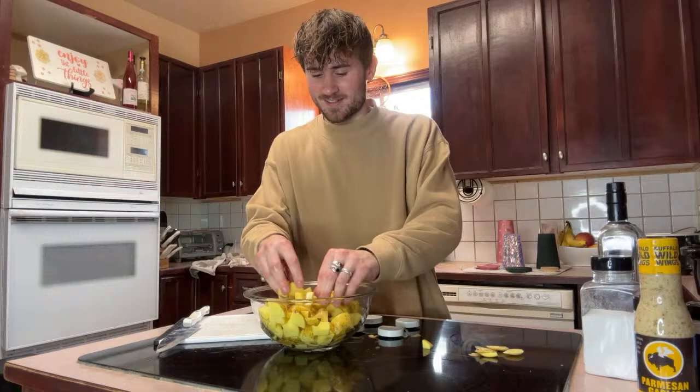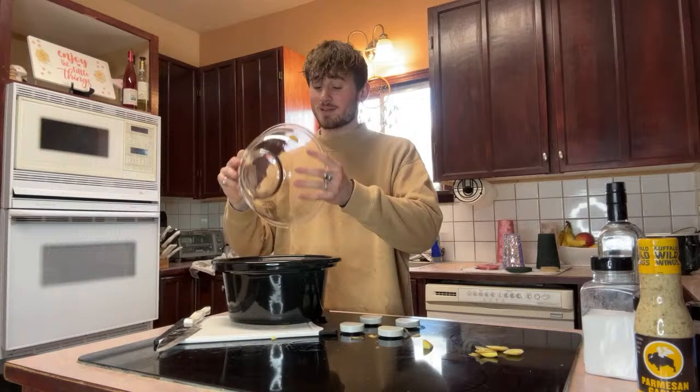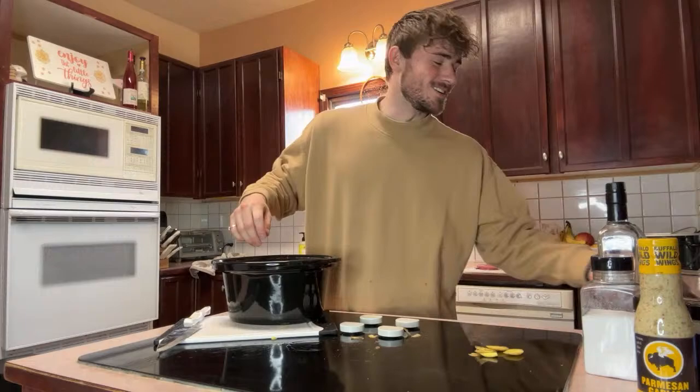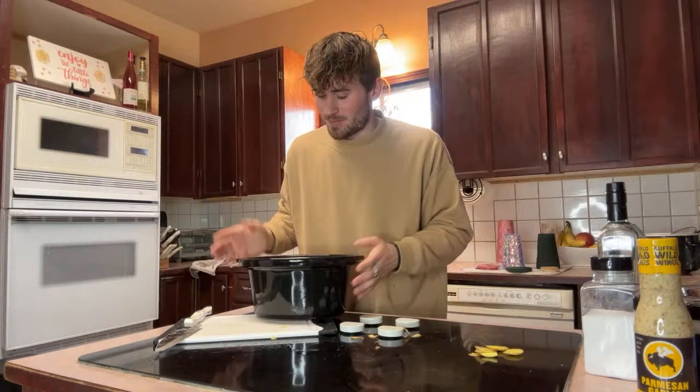Those potatoes are looking pretty clean, so we put them in the crock pot. That's a lot of potatoes — I don't think the original recipe used that many — but I make leftovers. We always need leftovers, you guys. So it's always nice to kind of overshoot. That way you're not just making one meal for yourself. Make leftovers, plan ahead — that's how you save money. I don't got a lot of money, so I have to.